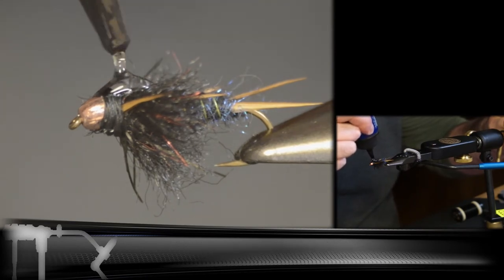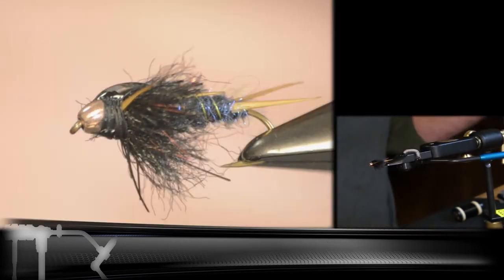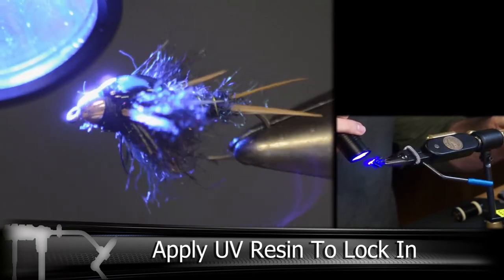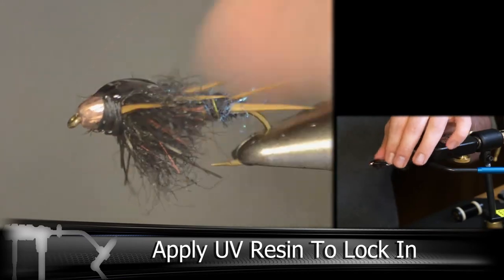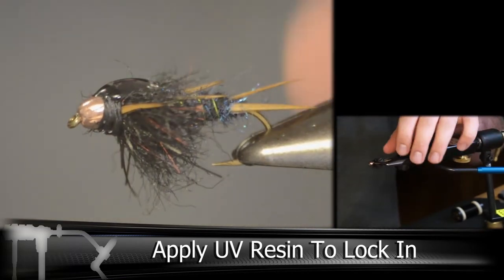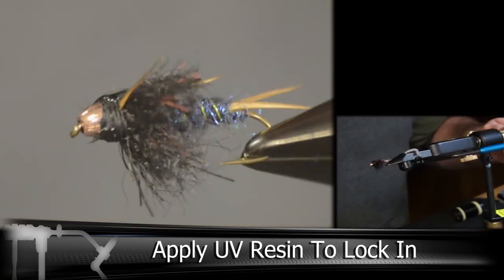I'm hitting this with some solar UV resin. And there you have it — the Midnight Stonefly made with an EP tarantula brush.